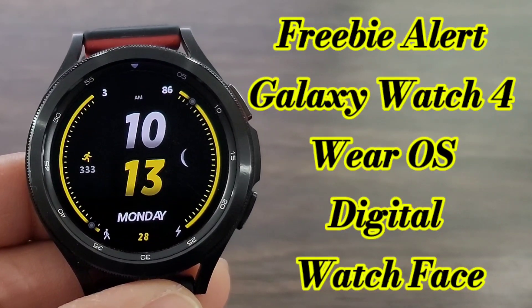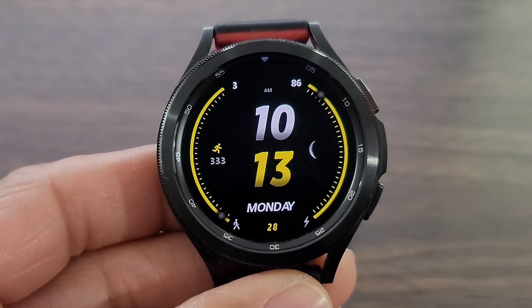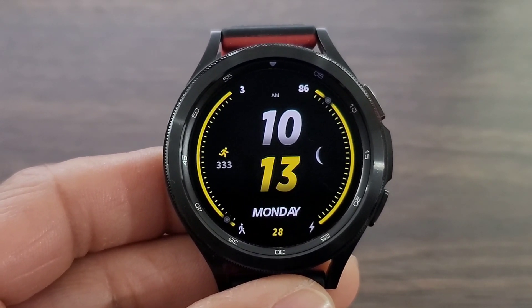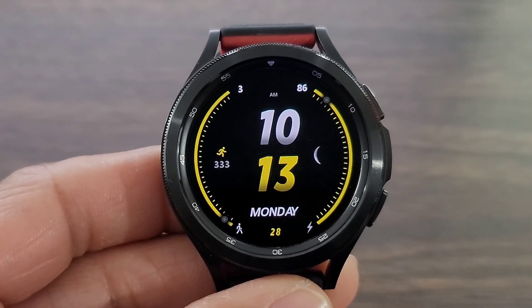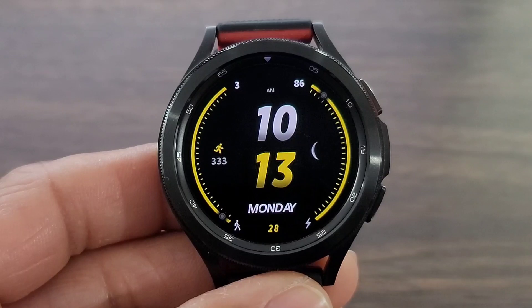Hey, what's up guys? Welcome back to another video interview into Huxle World. Today we got a boss watch face for you all to check out for the end of the month. It's a short month, you all, so this one is nice. Now if you're looking for a dark themed watch face with a little bit of color, this is going to be the watch face for you right now.